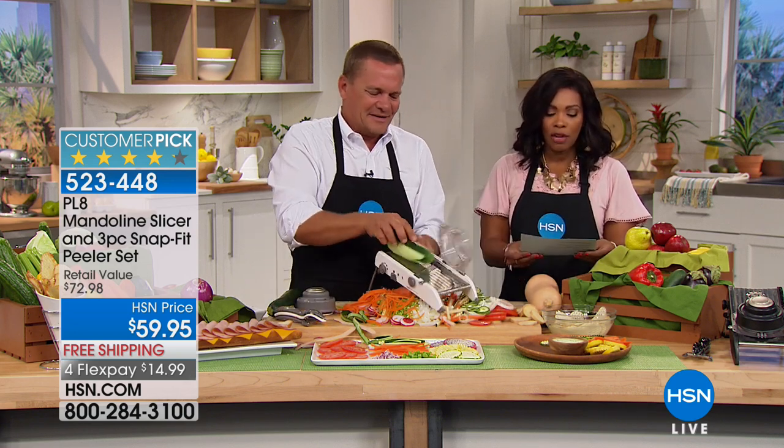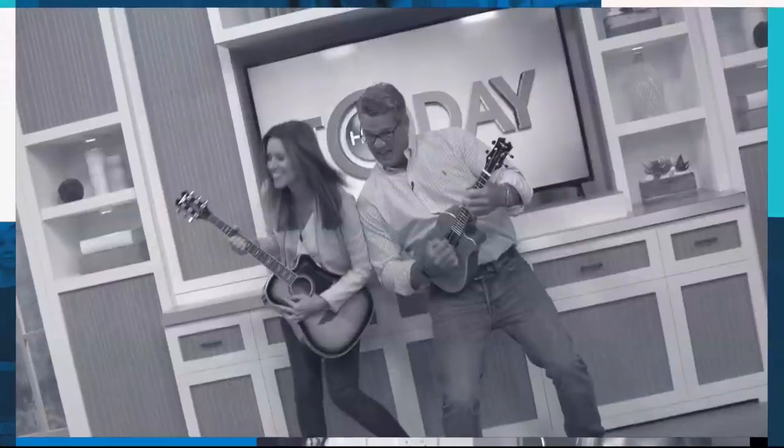Plate has thought of everything, and you get those three peelers with the mandolin. Go ahead and pick yours up. You do have free shipping and that one on 4Flex, but it does expire tonight at midnight, so don't miss it.